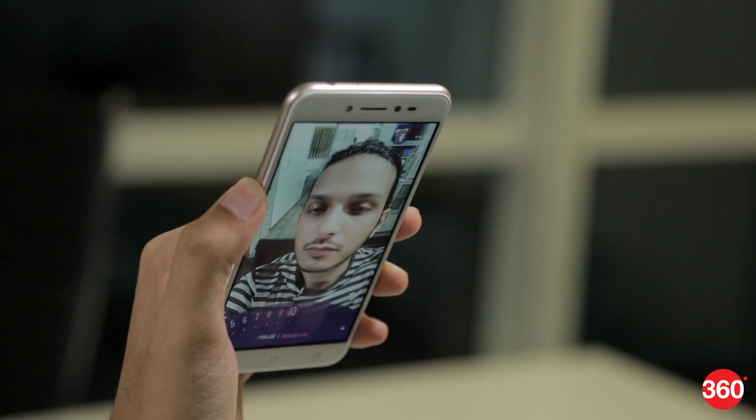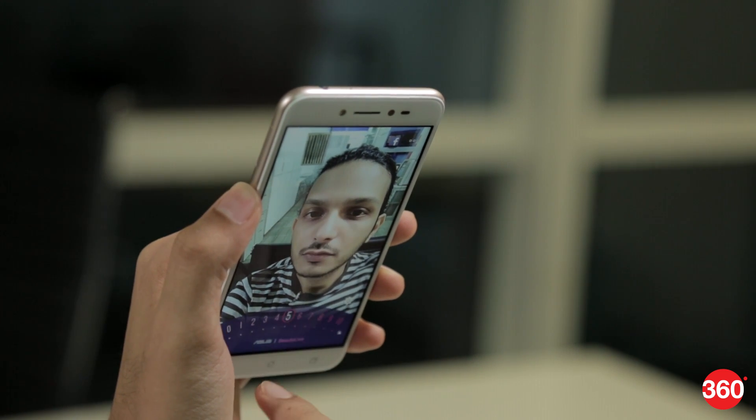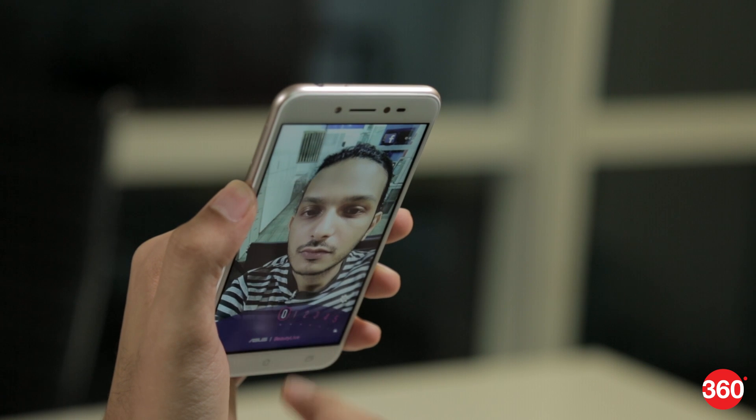Asus says that its live video beautification mode depends on hardware as well as software, so it's not just an app that anyone else can use on any other phone. The Zenfone Live is also supposedly the first and only phone in the world that has such a feature.